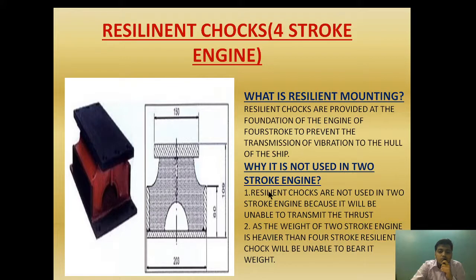The second question is why resilient chokes are not used in a two-stroke engine. Resilient chokes are not used in a two-stroke engine because they will be unable to transmit the thrust. This resilient choke is made up of rubber, and it is acting as a method of absorbing vibration and preventing its transmission to the hull. However, it will be unable to cope with the thrust developed during two-stroke engine operation. As the weight of the two-stroke engine is heavier than the four-stroke, the resilient choke will be unable to bear it. Not only will it be unable to transmit the thrust, but the weight will be too much to be borne by the rubber resilient choke — it will get compressed and tear up. To prevent that, we are not using these resilient chokes.